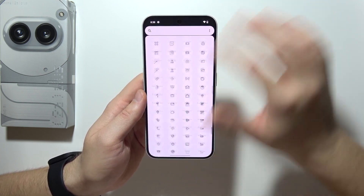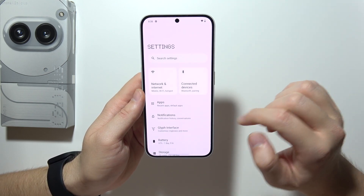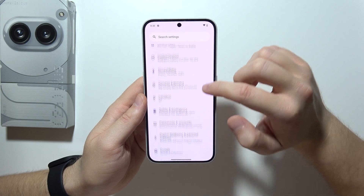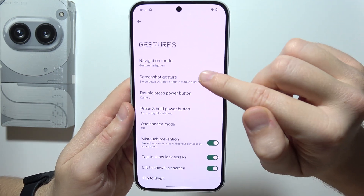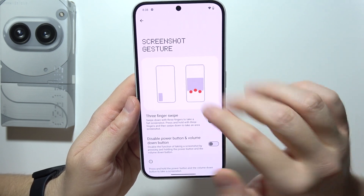If it is not working, you will have to go into Settings, then scroll to System, go to Gestures, and then go into Screenshot Gesture. Make sure that you turn it on.